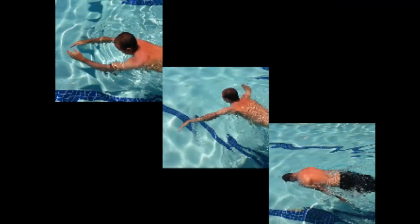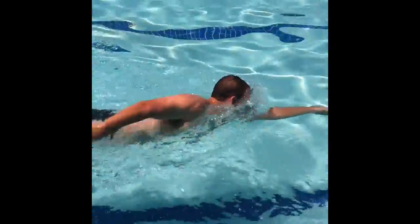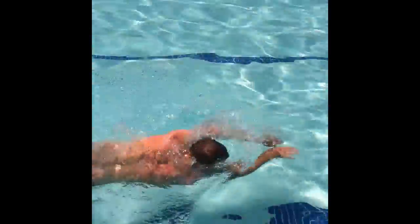Each scull can be practiced one lap at a time. I always add another drill that ties each scull into the full stroke. If you have ever been around any pool deck, you have inevitably heard of the catch-up drill. It is designed to see how much forward movement you can take with each stroke.